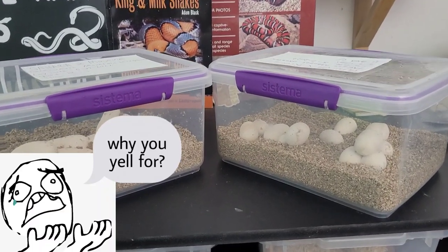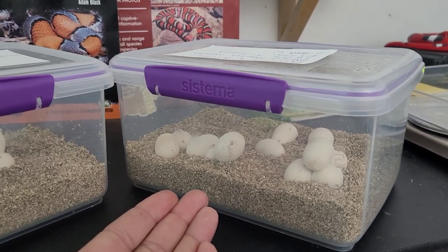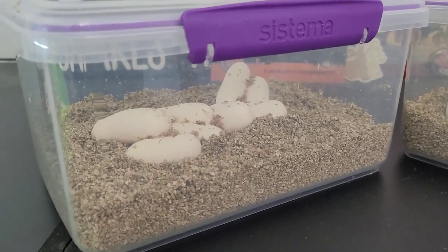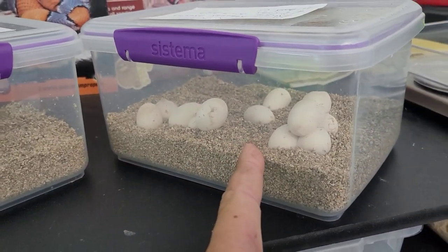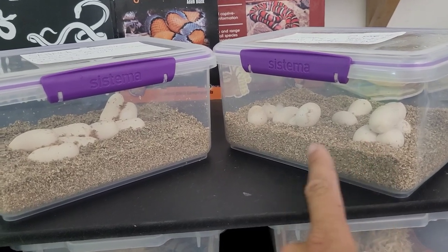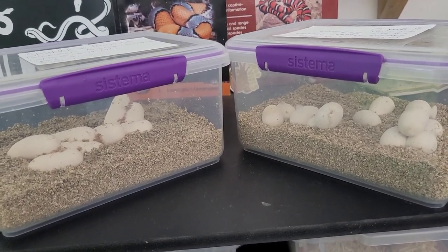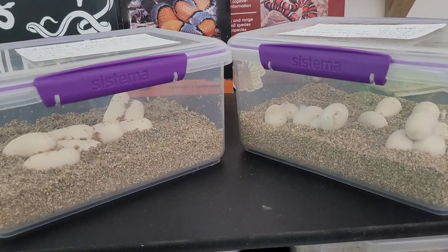Just for comparison — this is Paprika's eggs, my extreme Amel Okeetee Paprika, and Riddler made this beautiful clutch with a lot of great looking eggs. And this is the clutch we just took out today from Sahara and Mojave. These are mountain king snake eggs and these are corn snake eggs. You can tell these look more like little bird eggs, nice and round, while these are elongated and actually bigger. This is my first time breeding mountain king snakes, so I wonder if king snake eggs are generally larger than corn snake eggs.